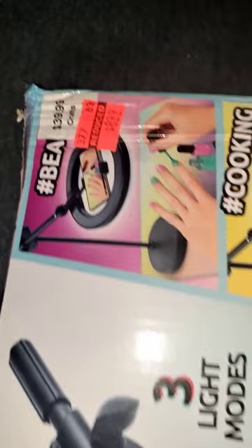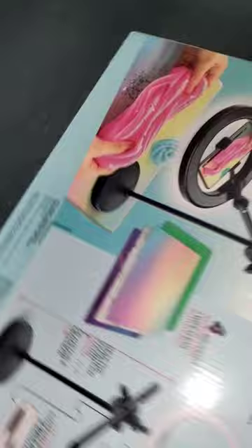Years ago when I started this channel, I mentioned that I would upgrade my equipment when I found good deals. Well, here's what I consider a pretty good one, and as this video shows, it's something that I sorely need.